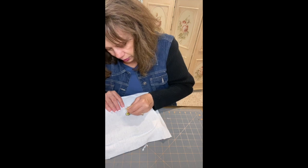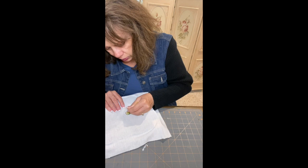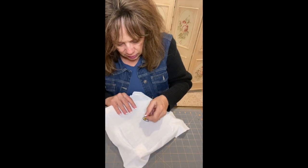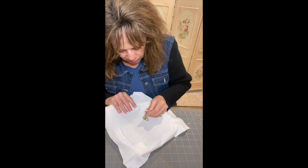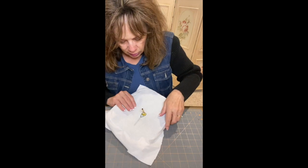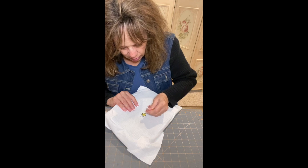You can get floss at Hobby Lobby or Joann's, or order it online — I got some of mine at a yard sale. Hobby Lobby runs sales every two to three weeks and they rotate what they put on sale, so that's a good time to get your supplies. It's over in the needle craft section. Joann's does a lot of sales as well.